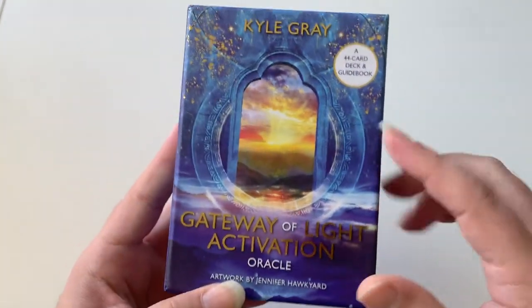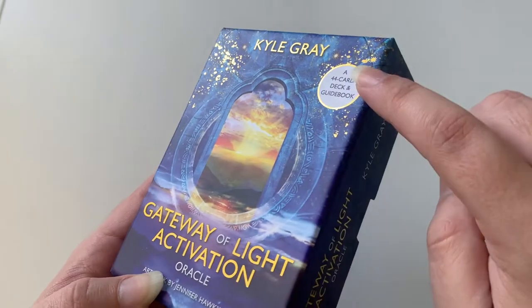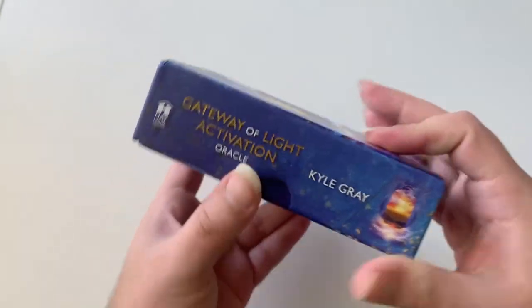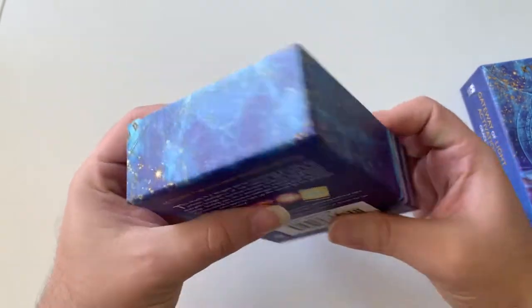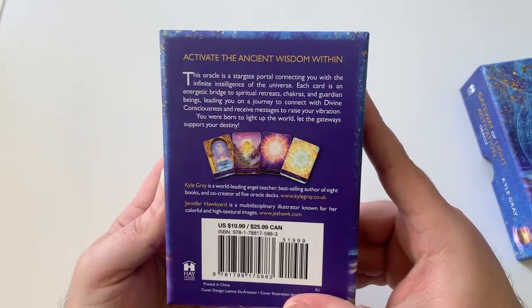I love the box. We have this beautiful gold foil on the name and the title, and of course these little specks of gold that I love. It's made by Hay House and it's in this tuck box that we all know and love. Pretty beautiful on the inside as well, and then you have 'Activate the Ancient Wisdom Within.' I love that.